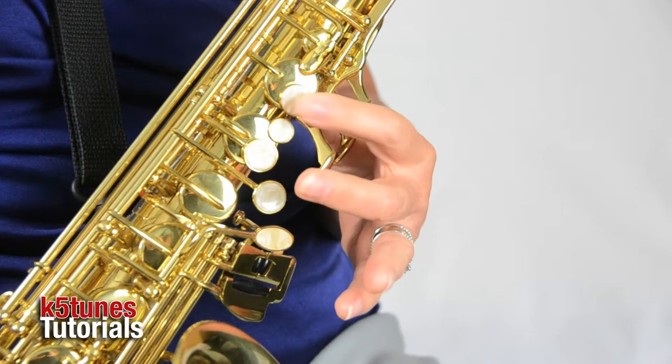In the left hand we have one, two, three. We're not going to be pressing down for the B — we're going to be pressing down for the C.